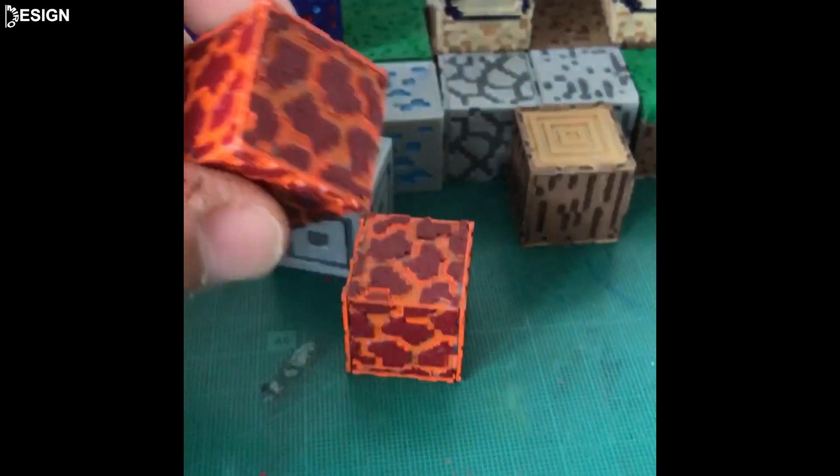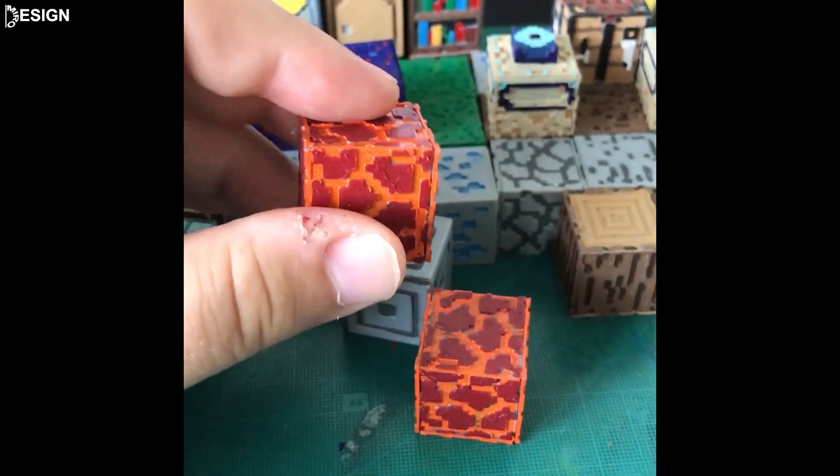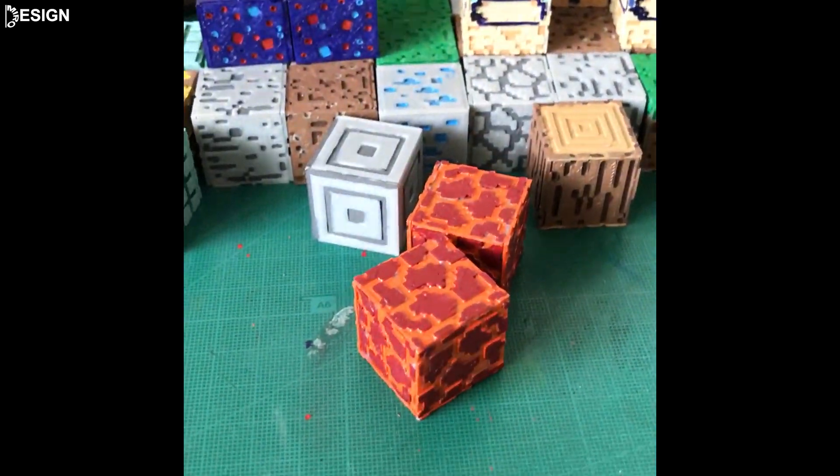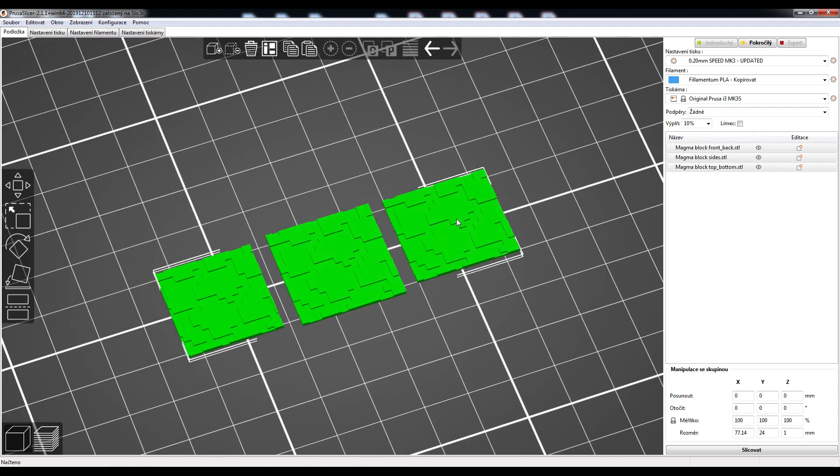Hello to all 3D printing fans. In the video, I will show you how to print, color and assemble a magma. Use standard settings for PLA material.